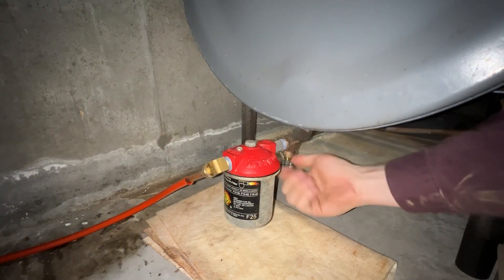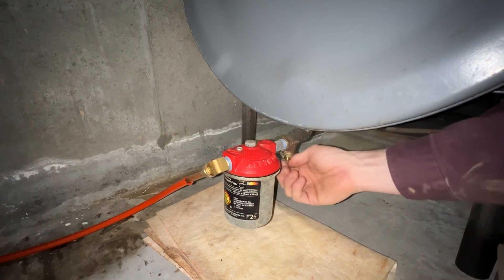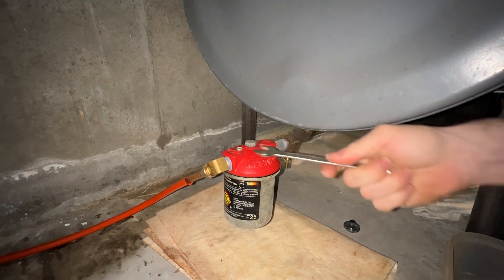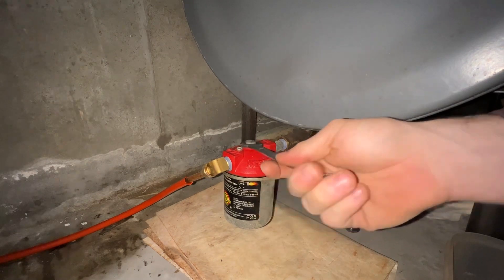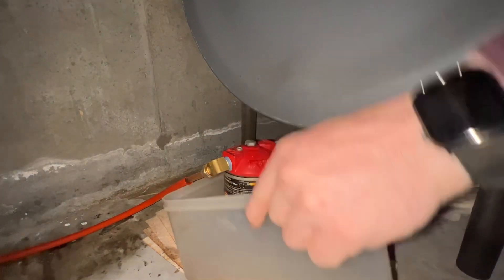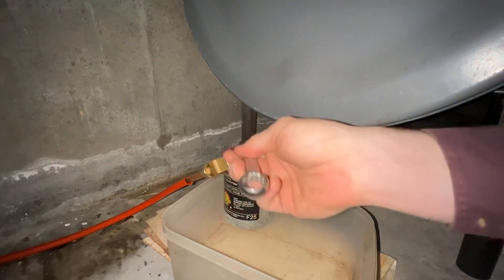It's heating season now, so it's time to service those boilers. First thing we do is change your oil filter. This is also applicable for oil-fired water heaters as well — you'll have a filter for those too. Most of the time it's either at the tank, as this one is, or at the burner itself.